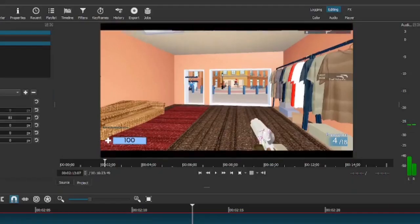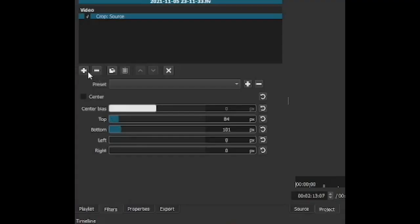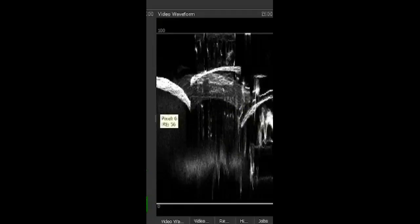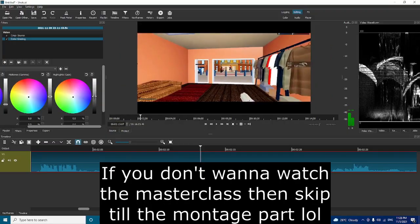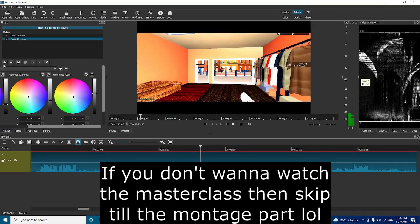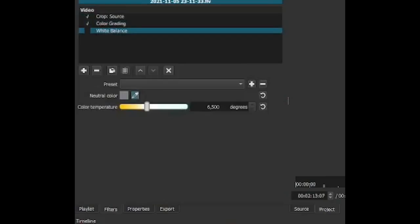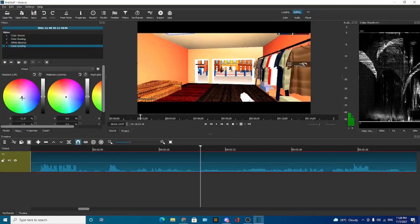I like to start off with cropping it to get rid of the pepper gun name. Then I like to add color grading — look at the video waveform. The lowest one I'm gonna make lower, the top one I'm gonna make higher, and the middle one I'm gonna pull down a little bit to make it look nicer. Then I get the white balance — click on the widest thing in the screen.